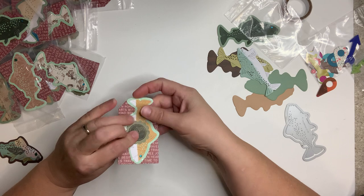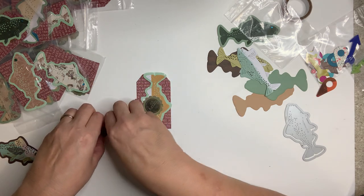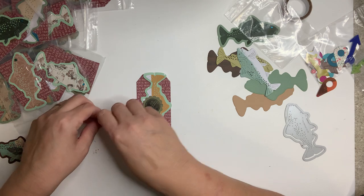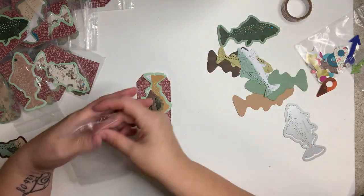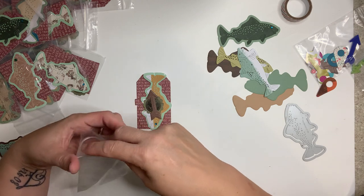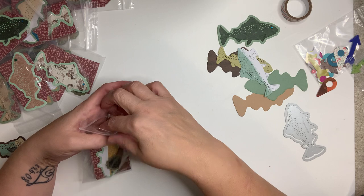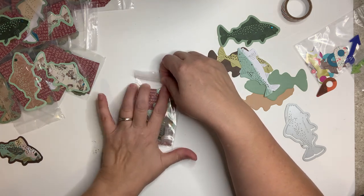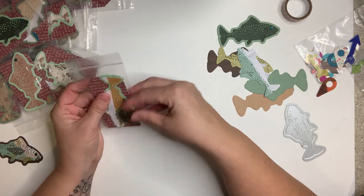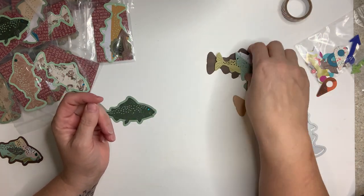I signed the back of each tag with my ginger stamp — I've had it for years, it's just a little wooden stamp with my name on it. I put a little gem for the eye, but it's pretty flat. I made sure it was not protruding or too bulky — pushed all the air out.